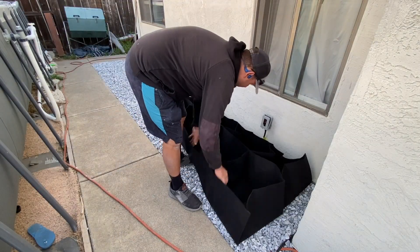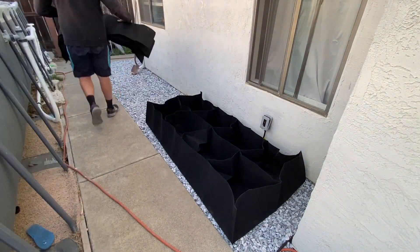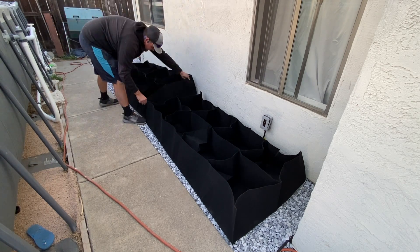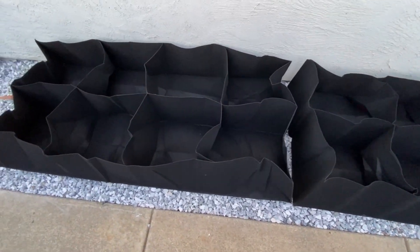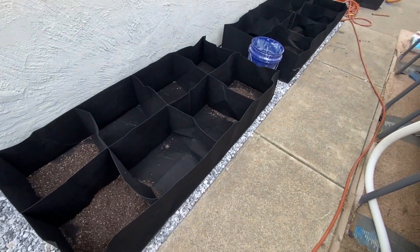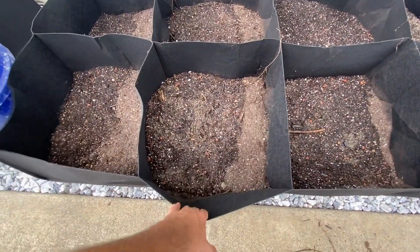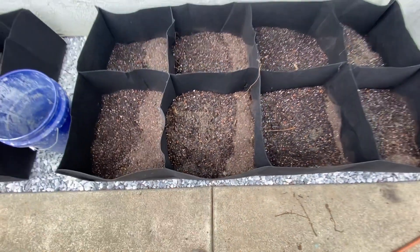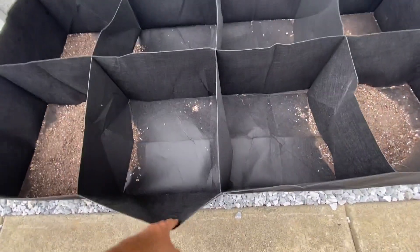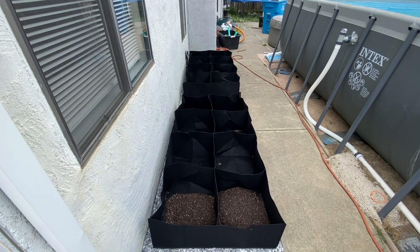My initial thoughts after taking the grow bags out of the package was that these things are complete garbage and they're never going to work. They seemed very flimsy and I was just like, how is this ever going to hold soil? But once you get them undone — they're kind of smashed together from being in the package so long — you need to let them relax a little bit and work them with your hands to get all the cells as uniform as possible. Then once you get the soil in there, they start to take shape and actually become pretty strong. Each little cell kind of holds the next cell in place and stiffens everything up.